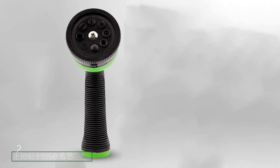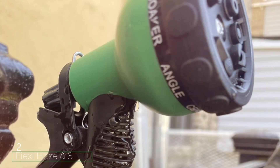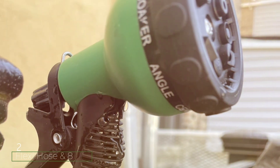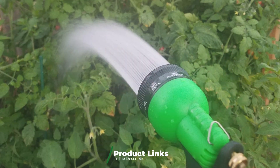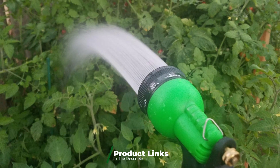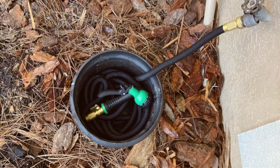Moving on to number 2, we have the Flexi Hose with 8-function nozzle. Flexi Hose can be another great option if you are looking for highly durable and reliable expandable water hose options. Just like the previous expandable garden hose, this one also comes with a lifetime warranty, and it offers a double latex core along with solid brass fittings that make it a great reliable and durable option for most users.